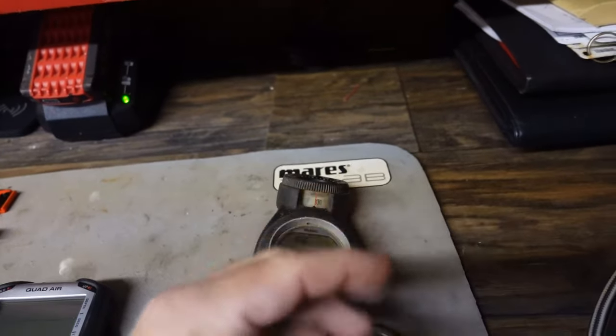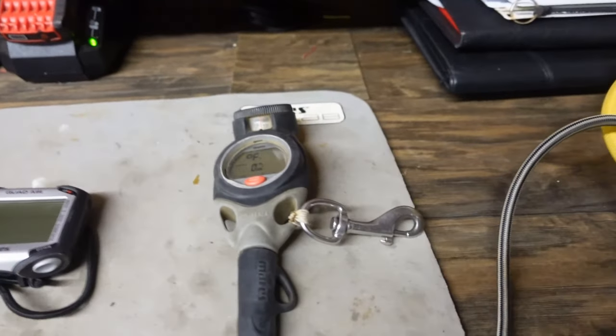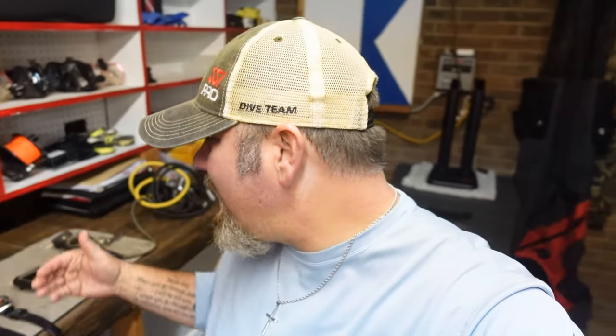I'll probably use the Puck Air until it breaks, gets destroyed, or I can no longer get my hands on one. So that's it for the Mares Puck Air dive computer. That does it for the computer edition of my 2024 rig rundown. Let me know in the comments below — do you use any of these computers? Which ones do you like or dislike? And let me know about the features you like as well, like the digital compass on the Sirius or your thoughts on the new Puck Air version.